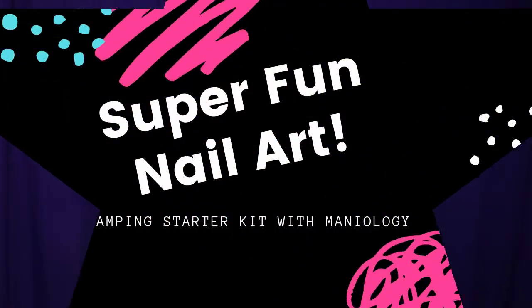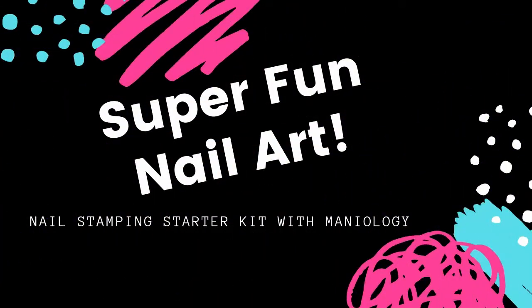Hey everybody it's StyleVixen and if you want to see what's in this package then just keep on watching. All right let's get right into it.